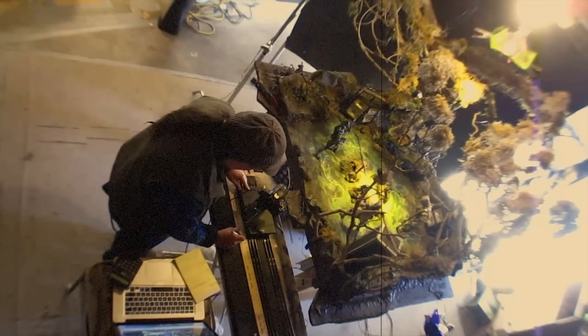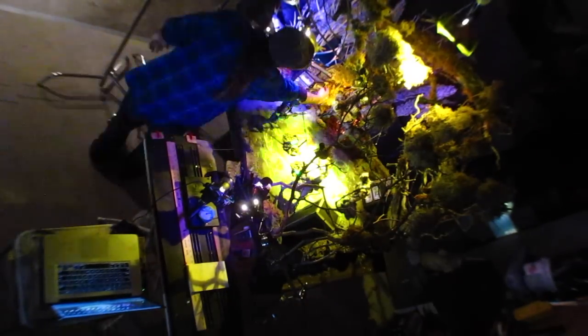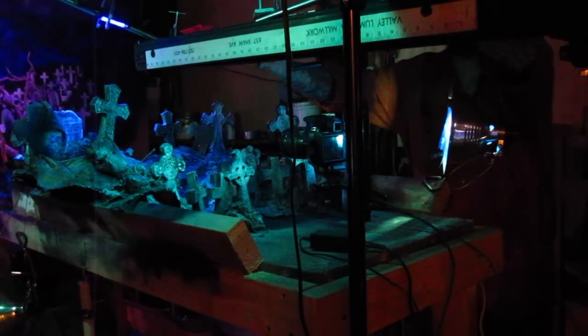Speaking of moving the camera — hello dolly. I used two dollies in the making of this video. The first one is a good old-fashioned train track dolly where the camera can slide back and forth. And then my second dolly is one I built myself that utilizes a closet track — this one is much more versatile, it can travel over and through things and has a really nice smooth glide.